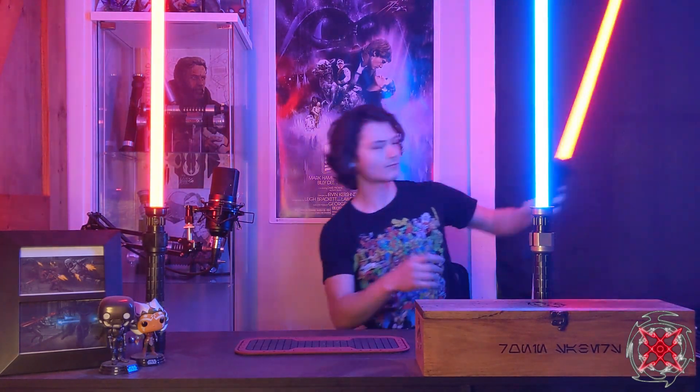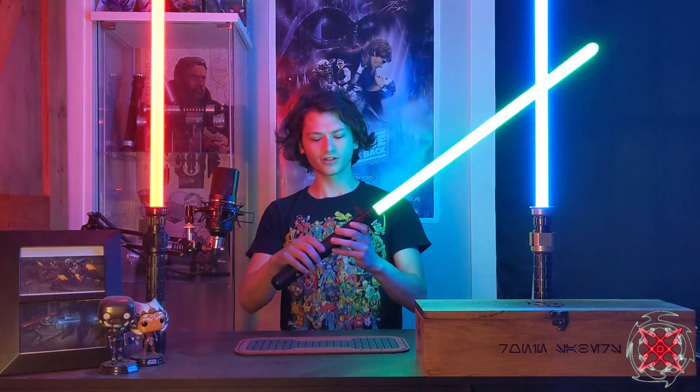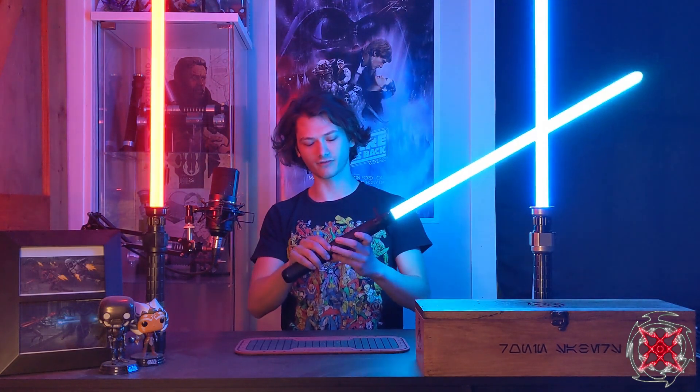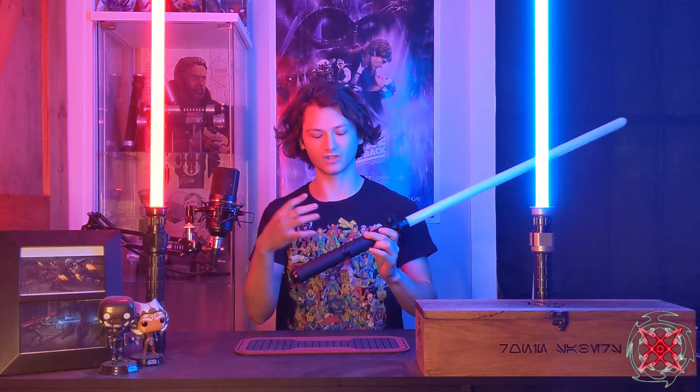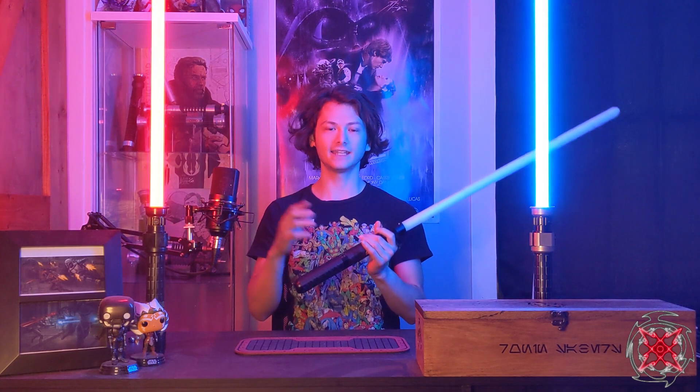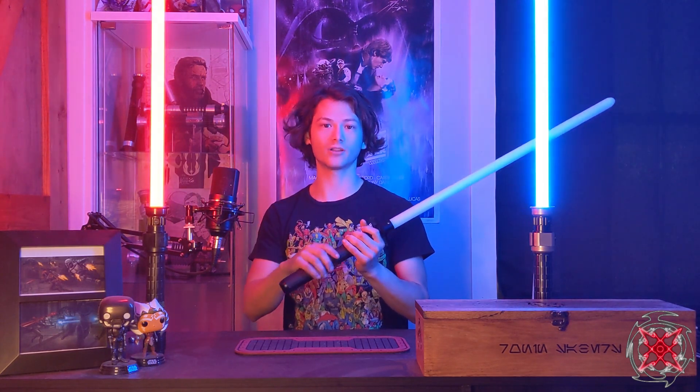For lightning block, hold power and tap aux. For color changing, it's the opposite — hold aux, tap power. You get a notification and can rotate on the color wheel. To confirm, hit power; to go back to the previous color, just hit aux. This font has tons of force effects. The customer didn't want dialogue as force effects, just the actual force effects.